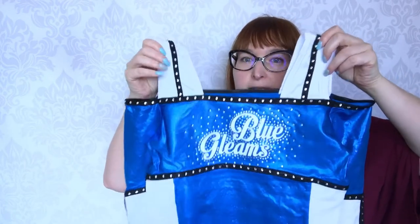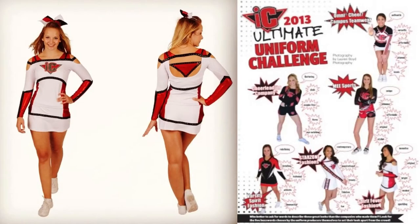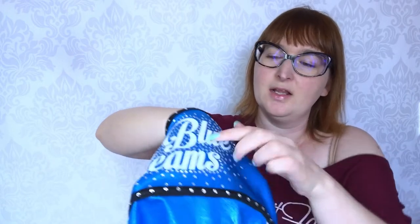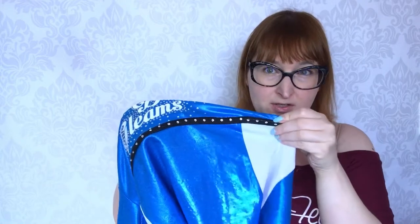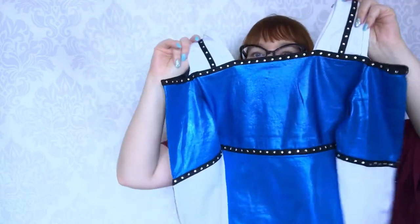These are the Blue Gleams uniforms that we have done. This design is actually based on a design we did for the Inside Shielding uniform challenge and they decided to change it for their colors. It's metallic blue and it's also a tackle twill lettering with rhinestones around. We have braids made out of metallic fabric — it's a roll-off, so it's plain fabric that is rolled and sewn to make it look like a line. Those have rhinestones on top too. Very pretty.